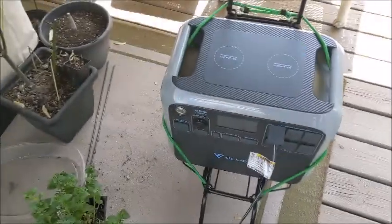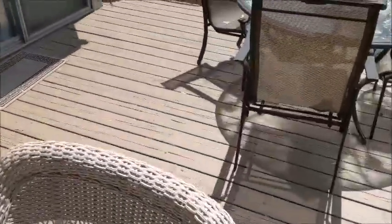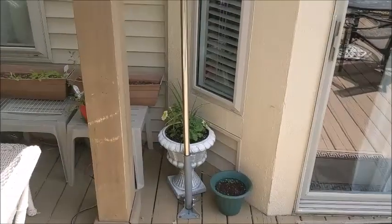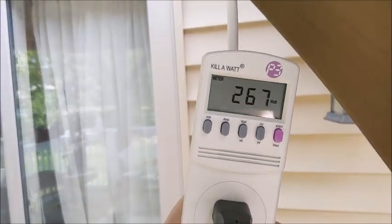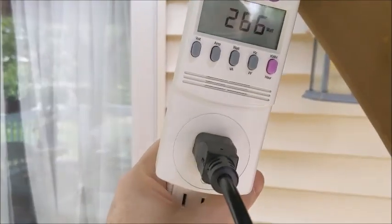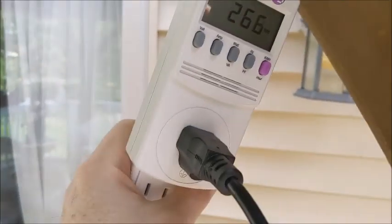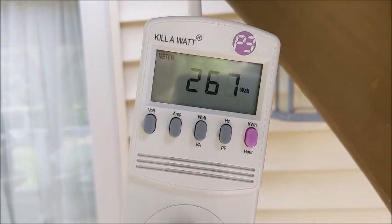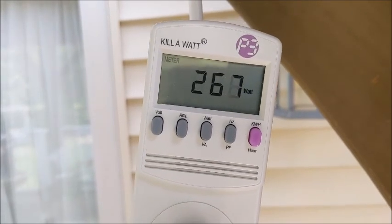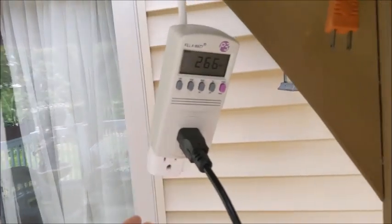I've got my Bluetti outside hooked up to this heater, and I'm going to let that run down. I was wrong when I looked at this — the sun is shining now, so I'm actually doing a little better today. I'm up to 266 watts. When I showed you that earlier, I was on the voltmeter, that's why I was showing 123. So I'm actually doing much better today — even better than I did yesterday. 270 is what it said I could do, so I'm feeling pretty good.